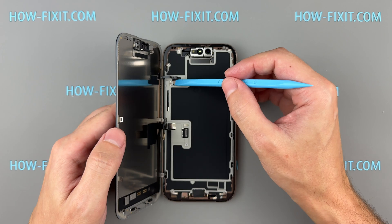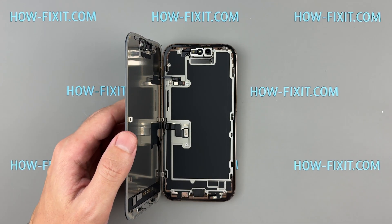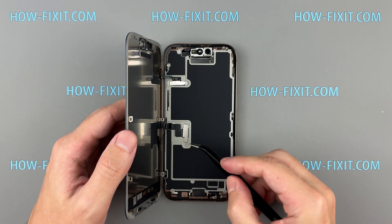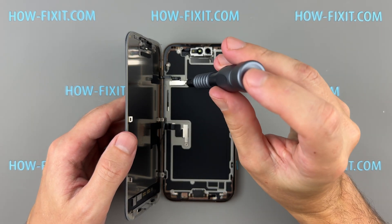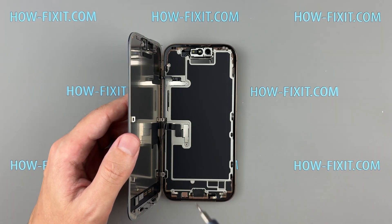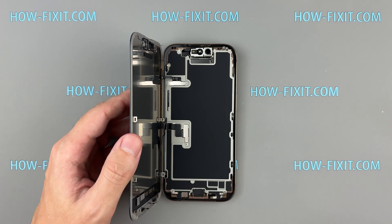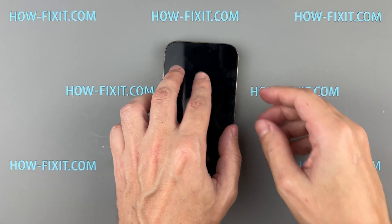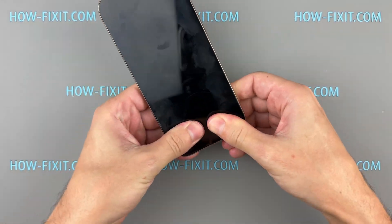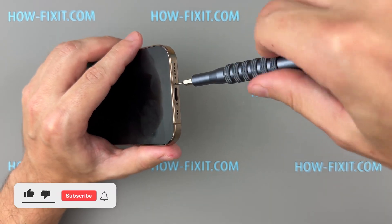Reconnect the display and sensor cables, then reattach the metal brackets and secure them with screws. Press down firmly around the screen edges to make sure everything fits tightly. Finish by putting back the two screws near the charging port.